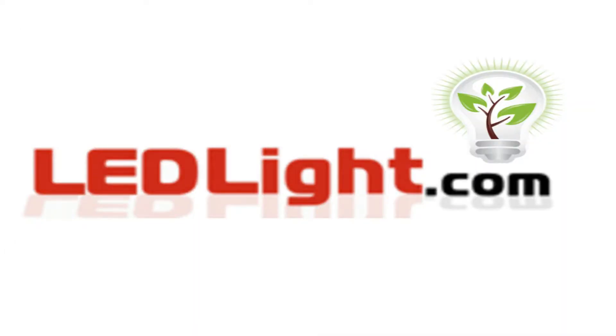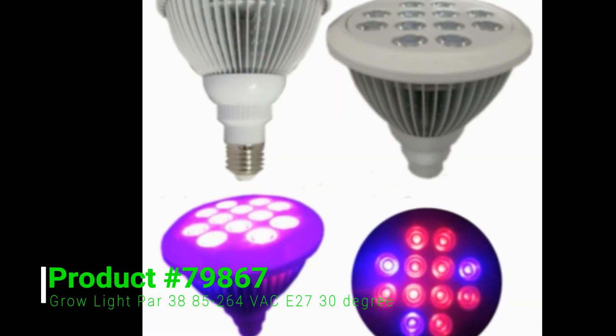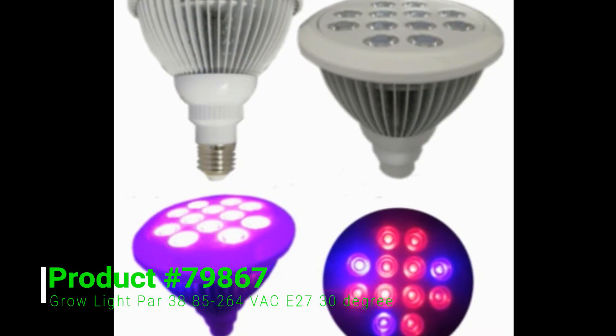Welcome to LEDLight.com. This is product number 79867, an LED grow light, R38.